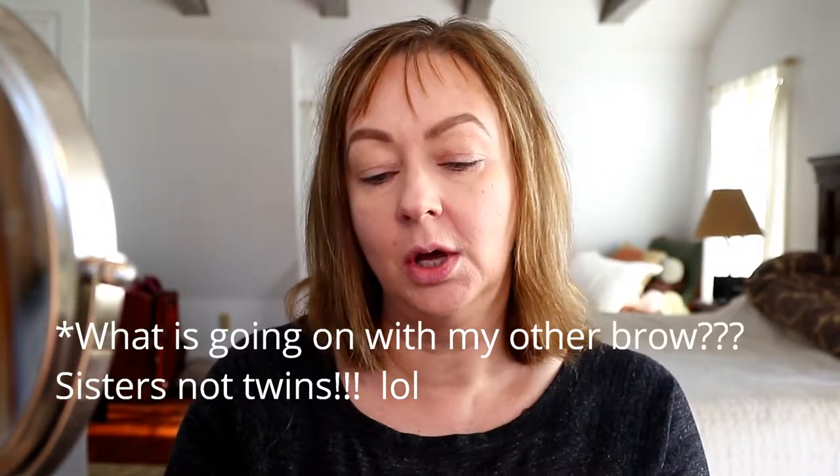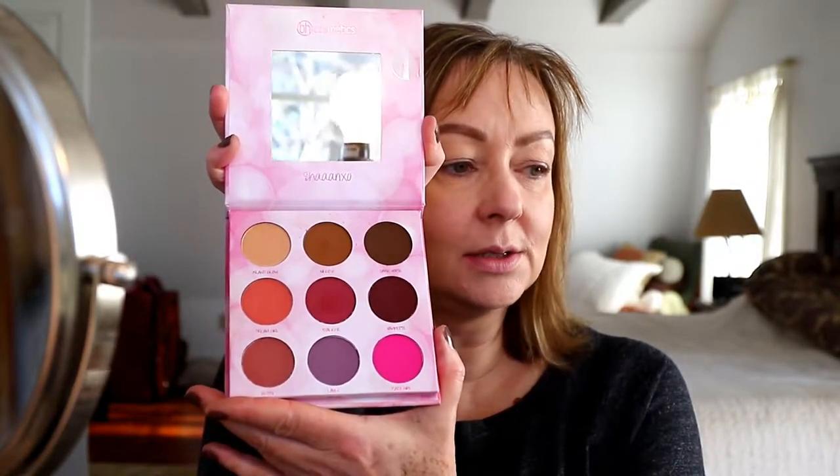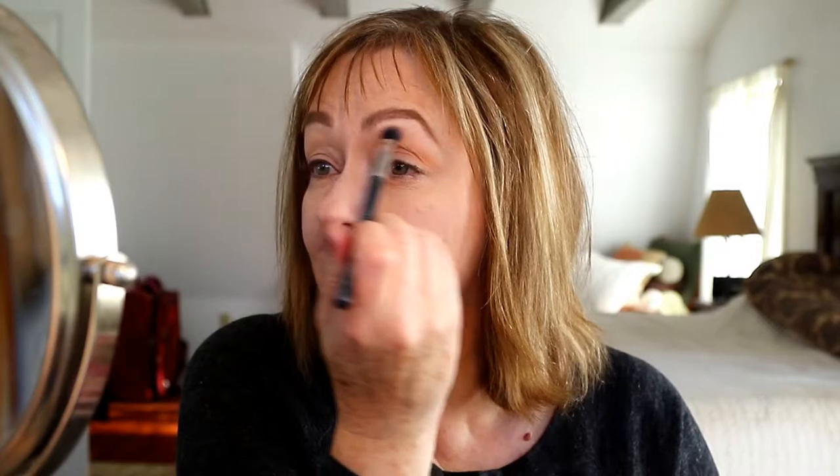Now I can get started on my eyes. I'm using the Shanaxo palette from BH Cosmetics — the Remix. It has two sides: a colorful side with purples and deep maroon tones, and an earthy neutral side. To start, I'm going in with a skin-tone shade called Clarity, just sweeping it over the whole lid to set the primer. Then I'm using Buttercup from the neutral side on my blending brush, sweeping it into the transition area — around the crease and up toward the brow bone.